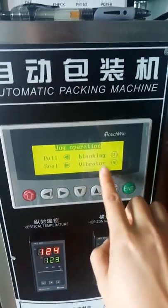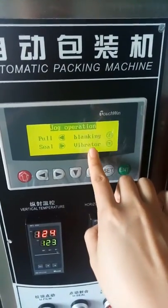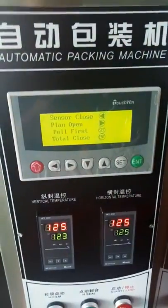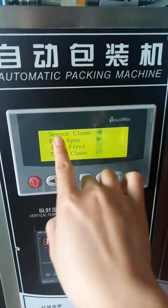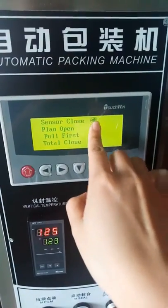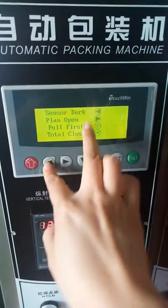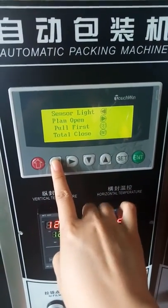'Blanking' and 'vibration' are not for this machine — they are for another machine system, so you don't need to use those functions. Going to another page: 'sensor' means the eye mark sensor. 'Close' means the eye mark function is closed. Press here to choose 'dark' or the appropriate deck setting.